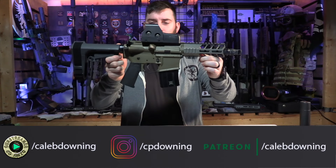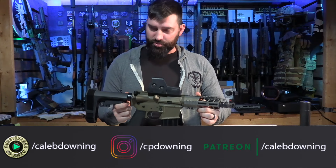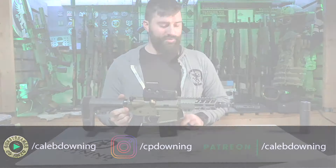Hey guys, what's up? Caleb Downing here, and today we're going to talk about this fella right here. This is my interpretation of the Q Sugar Weasel. Let's get into it.